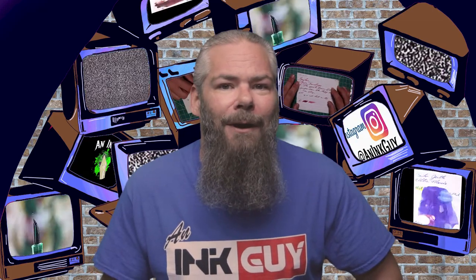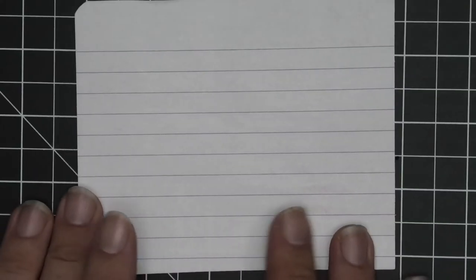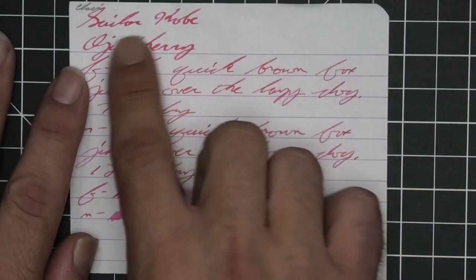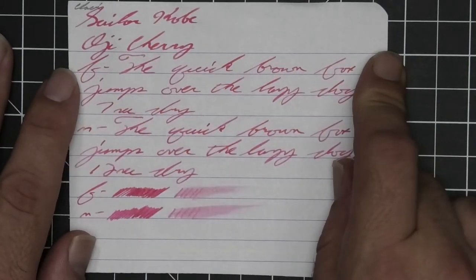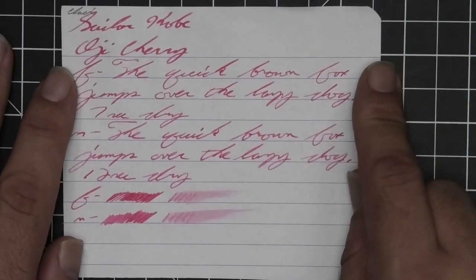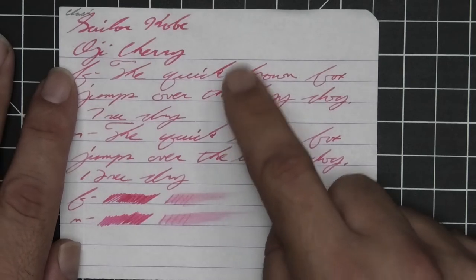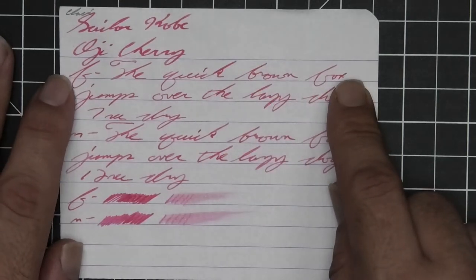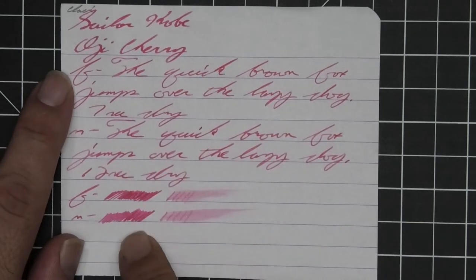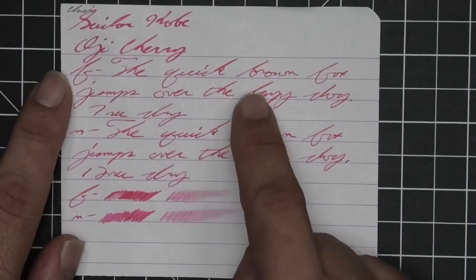The first writing sample is done on 90 GSM Clairefontaine — no bleeding, no ghosting, no feather, no spread. We do get little spots of shading that occur in the stub and in the extra fine, and the medium has just a little hint of shading throughout. The extra fine and the medium are the same tone, both just a little bit lighter than the stub. The extra fine took seven seconds to dry while the medium took 12.